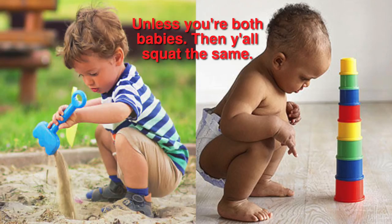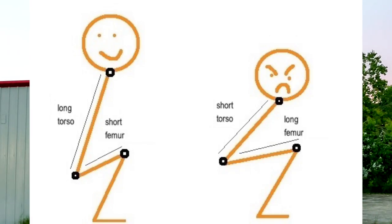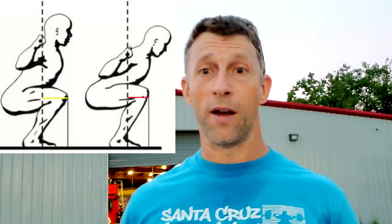Even with two people of the same height and weight, those levers might be so different that you have two entirely different-looking squats. If your shin is a little longer and your upper leg's a little shorter and your torso's a little longer, you're probably going to be more upright. Whereas I have to hinge forward quite a bit to get my squat successful.